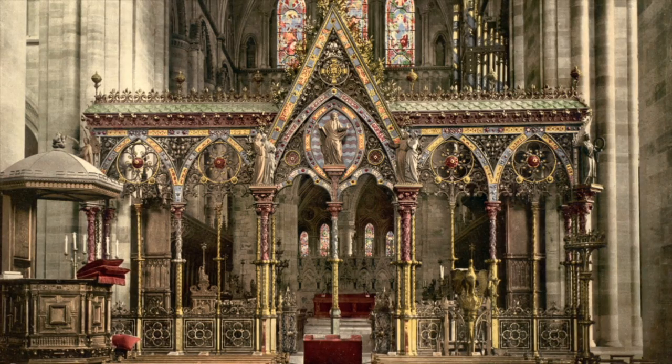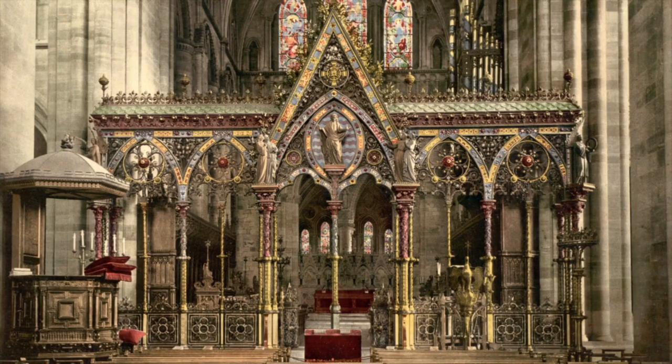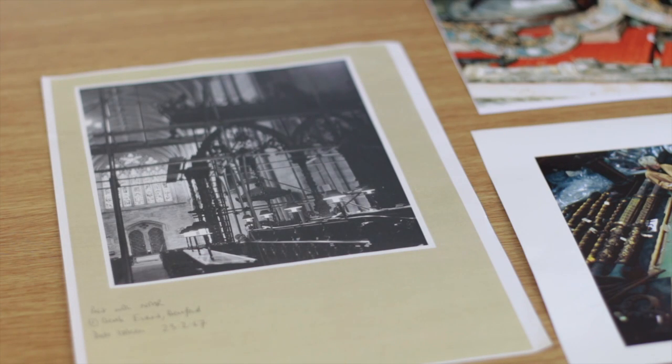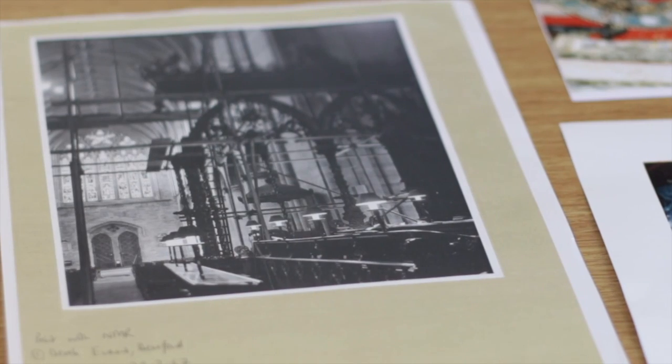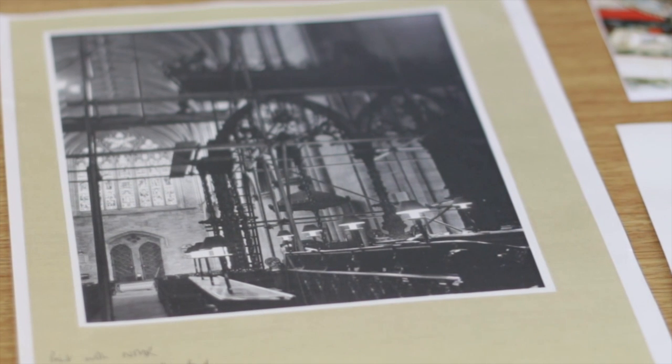By the 1930s there were comments and complaints about the general appearance of the screen, and as the century progressed, by the 1960s it had become quite a matter of distaste that this grubby screen was still in place. Victorian objects in all their forms had become deemed deeply unfashionable. There were many letters complaining that the screen should be maintained and kept in place, but sadly the screen was ultimately removed and dismantled in 1967, in spite of the objections of many great historians and of course the local people. It was destined to be re-displayed in a new museum in Coventry dedicated to the arts of industry, but this never happened, and in the early 1980s the screen became the property of the V&A.